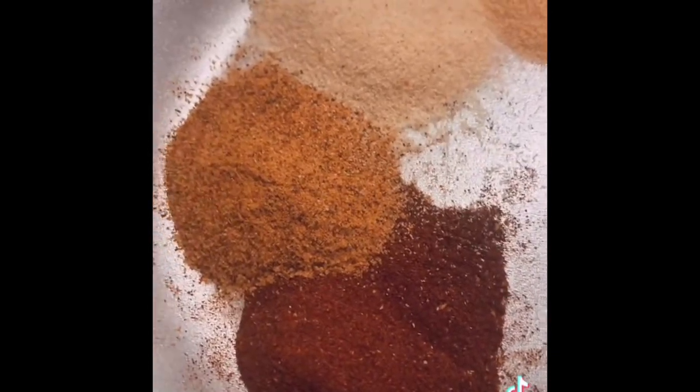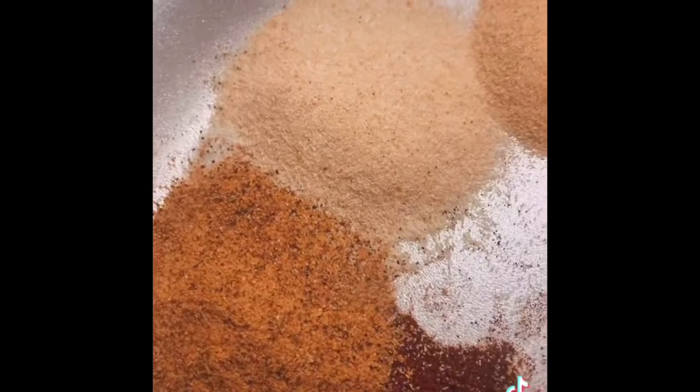Sauté until all your onions are translucent. Now you're going to add your smoked paprika, your Tony Chachere's, your onion powder and garlic powder — one tablespoon of each. Mix all the seasonings in and let it incorporate. Then to your boiling water you're going to add one pound of penne pasta.